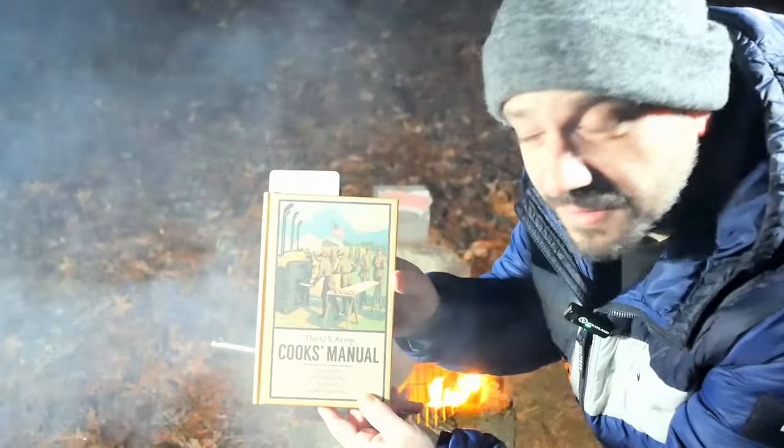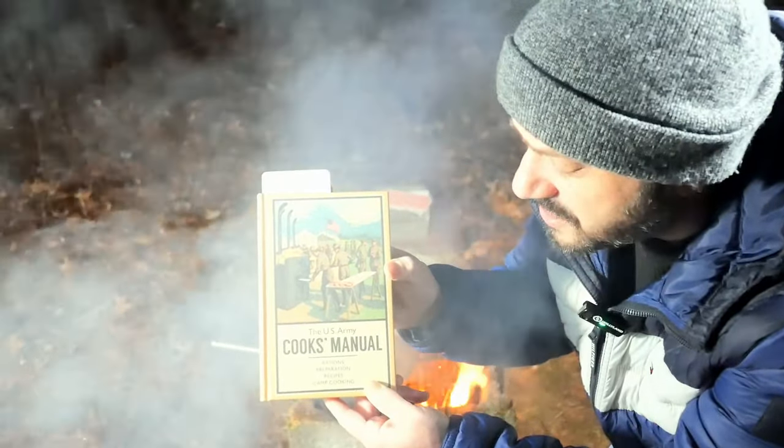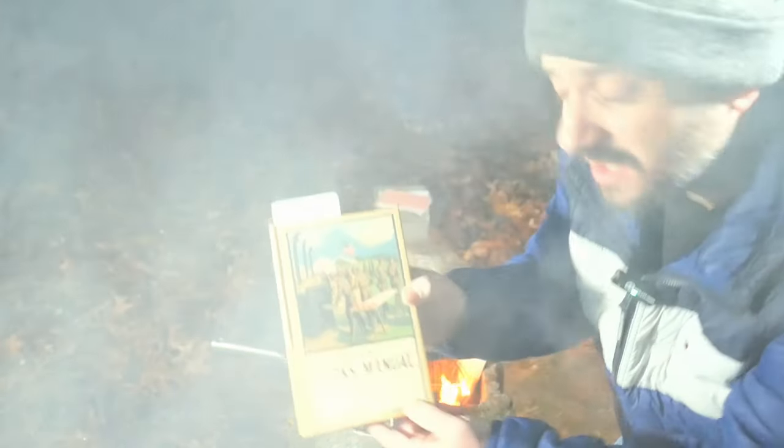The recipe for today's bill of fare comes from the book The U.S. Army Cook's Manual: Rations, preparation, recipes, and camp cooking.